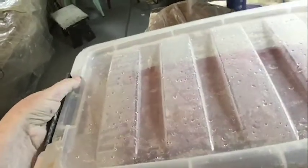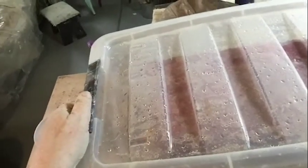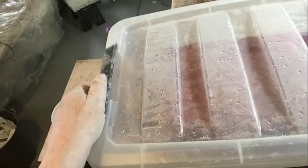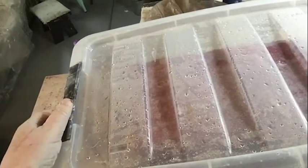Go ahead and put the lid on and put it away. It usually takes a few days. For bigger pieces of clay, it can take about a week, but you should be able to open it up, take the towels off, and it'll be just like fresh, moist clay. When it's ready to come out, I will show you that.